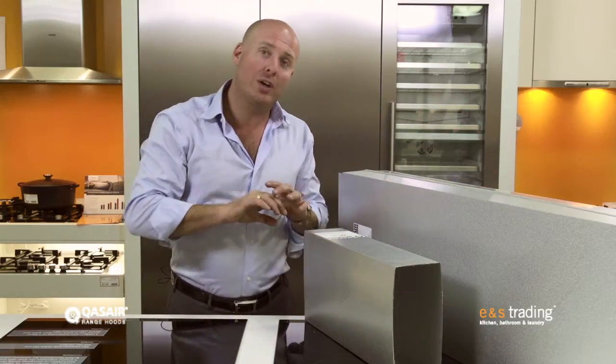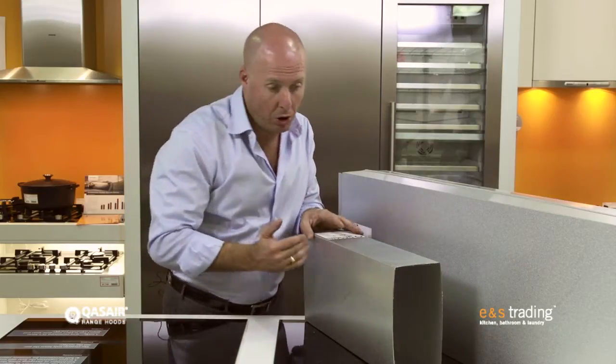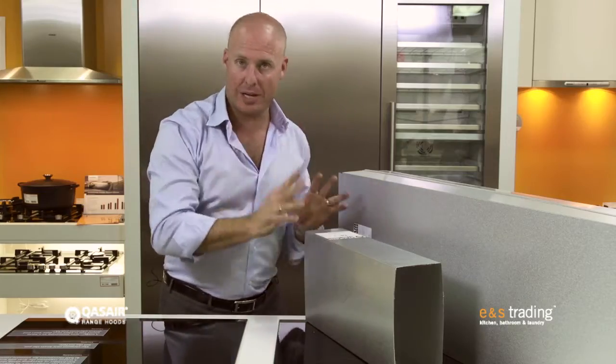The key to this is we can move large amounts of air over longer distances or even short distances. The longer we duct a rangehood, the more impact we have on back pressure trying to push the air through these duct lengths. Quasir as a brand allows us to duct over longer lengths, and sometimes we're going three, four, five, six metres before we get to the outside air from the rangehood. This brand does it with these, and it's because of these unique diameters of ducting.